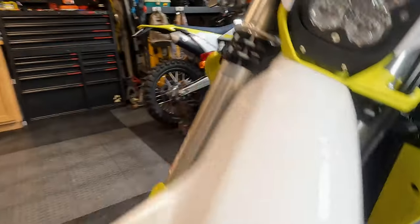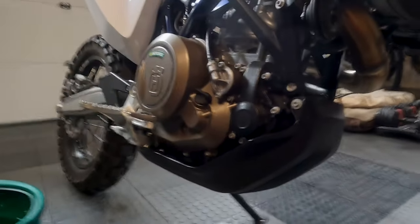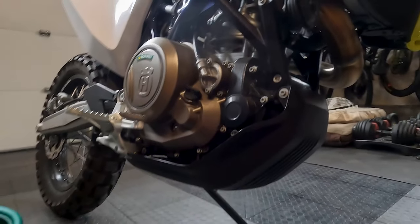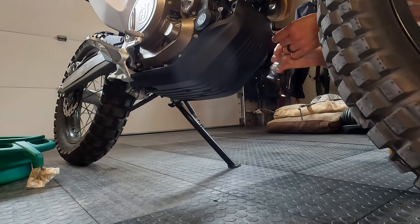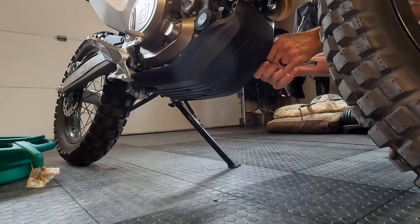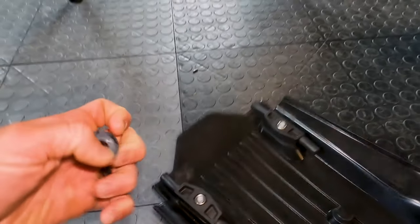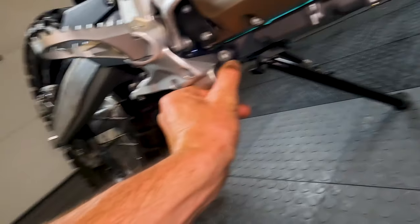Once you do that, we're going to be removing the skid plate. You've got an 8mm here and then on the other side an 8mm right here. After you pull those two out, the skid plate should just pretty much slide straight forward. This is how it slides into the back into these little grommets, so if that pops out you can just pop it back in.